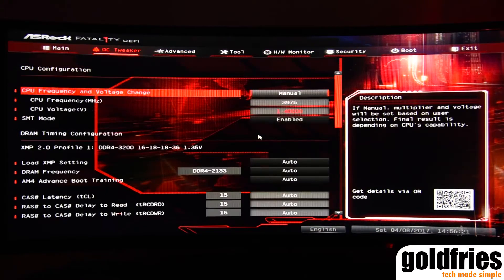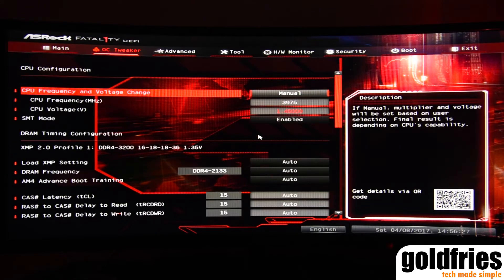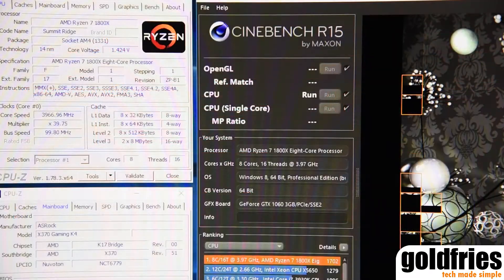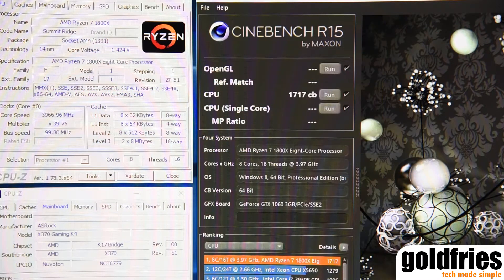Looking at the BIOS, it's pretty much Astrox's usual BIOS and overclocking works just great. I had no issues clocking the processor, as you can see here on the screen. Overall, I have no problems with this board. I like it.